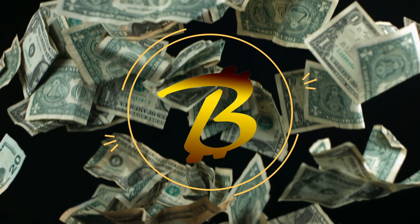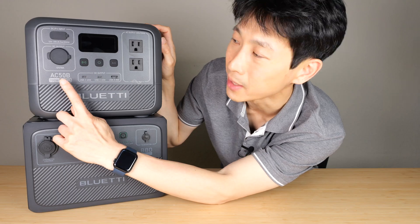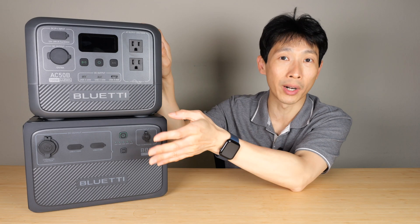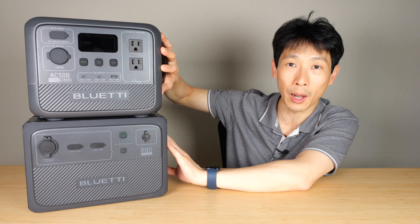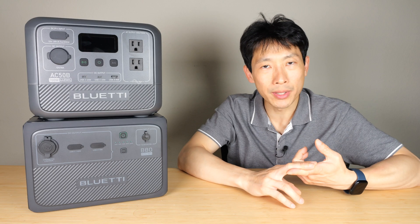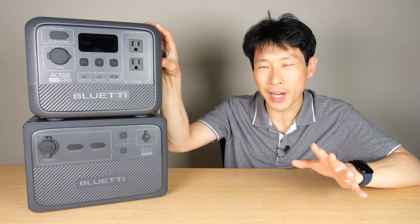How's it going everybody? This is Victor Bush. Today I'm going to talk about what size power station you should buy. This AC 50B is 448 watt hours. That means this can power something that draws 448 watts for an entire hour. Of course you have to make sure the device can output 448 watts — this one can do 700 watts. A MacBook Pro is about 100 watt hours so you can recharge that about four times or so.